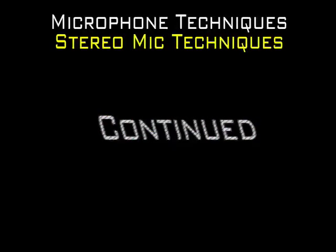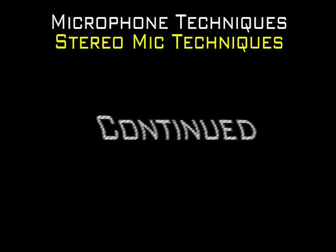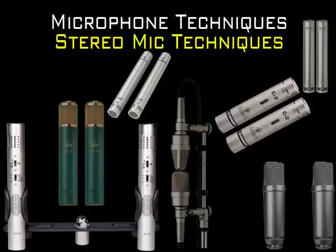Following the topics of the previous chapters, we will now talk about stereo techniques. For stereo-miking techniques, you should use matched-pair stereo microphones, or at least choose two microphones with the closest sensitivity and frequency response level you can find.